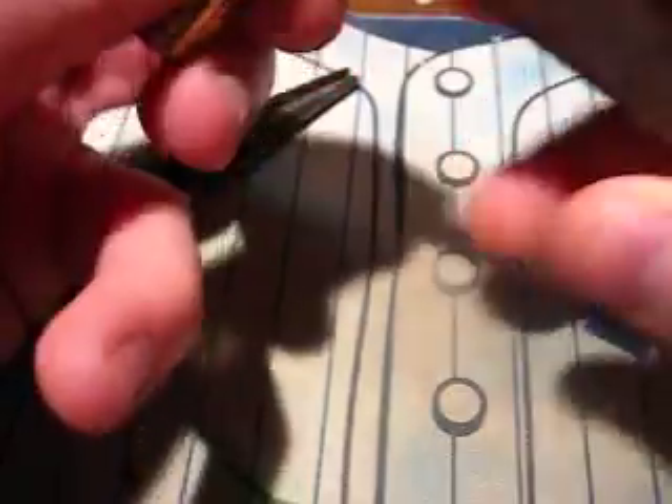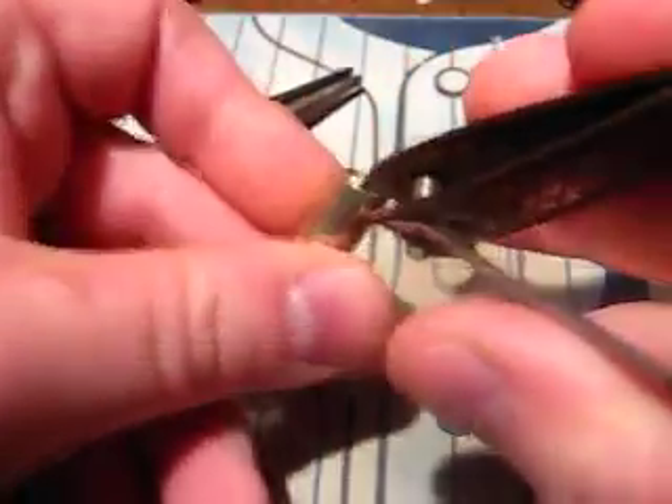This is a redo from the other video where I goofed up and said his name wrong, so sorry about that, Kip. Let's take it apart, shall we?